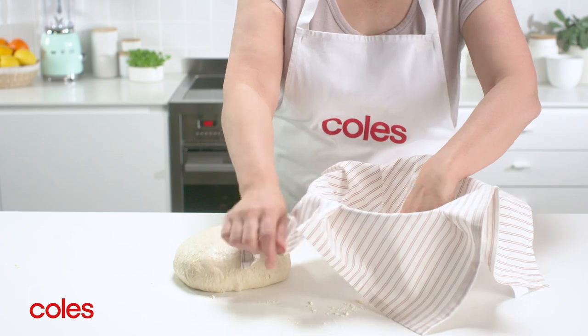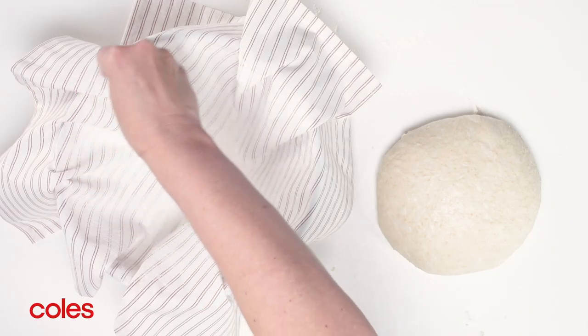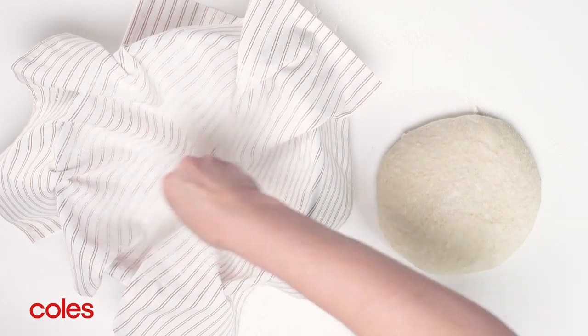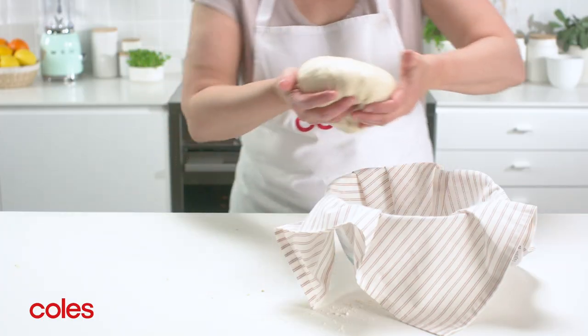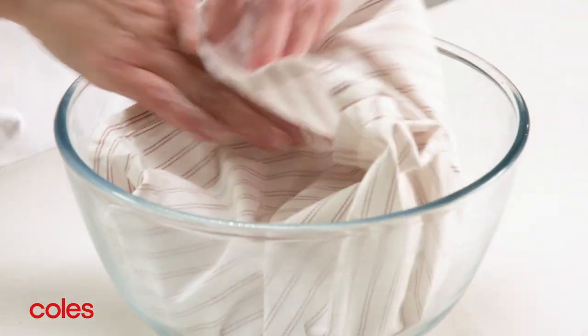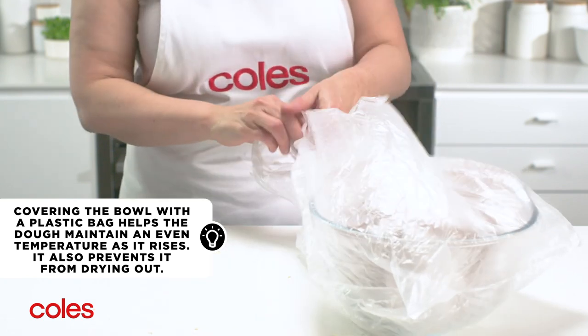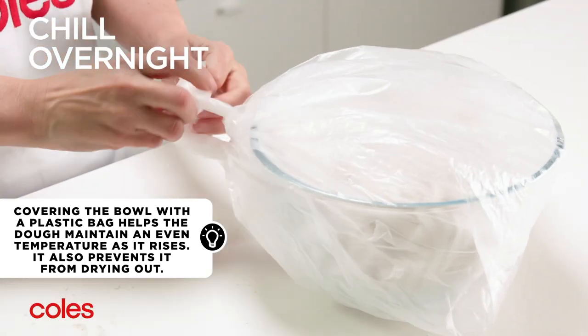Place a clean tea towel in a bowl and generously dust it with rice flour, making sure the flour goes up the sides of the tea towel. Place the dough upside down in the bowl and fold over the tea towel lightly to cover the dough. Then place the bowl in a large plastic bag and pop it in the fridge overnight to slowly rise.